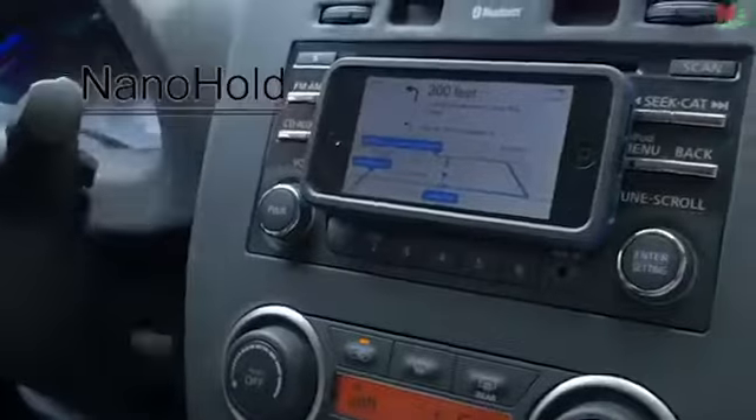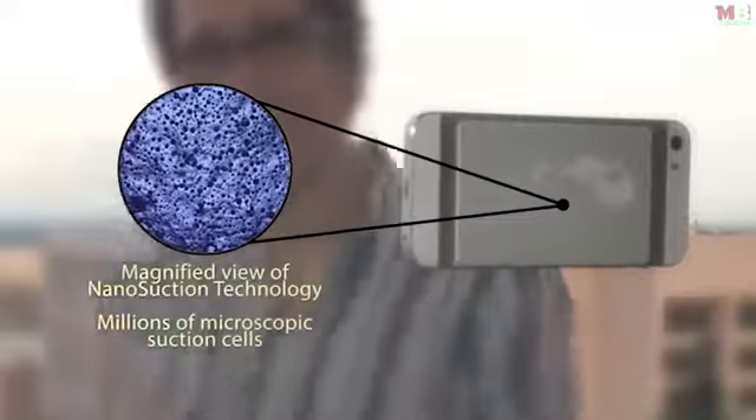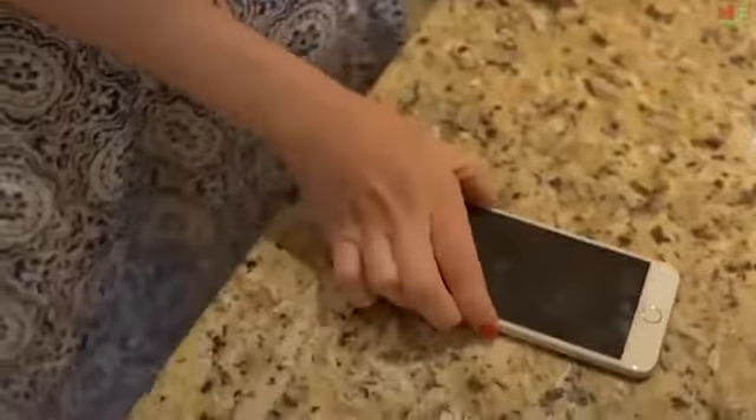Meet NanoHold — nano suction for your mobile device, smartphones, and tablets. NanoHold looks simple, but with nano suction technology, NanoHold material has millions of microscopic suction cups. NanoHold sticks without being sticky, so you can place your smartphone or tablet on many smooth, flat surfaces.